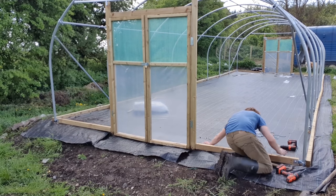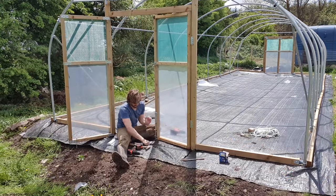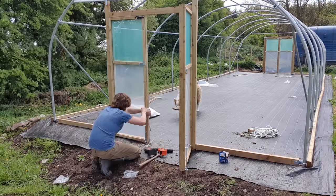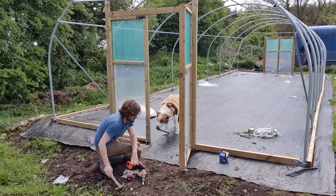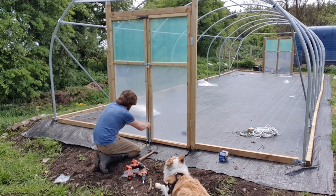Next, a fun little job was fitting the latches and locks on each door. The two at the bottom slot directly into small metal tubes which you insert into the ground — I thought that was ingenious. At this point I decided to focus on the inside of the polytunnel, building the raised beds and filling them with soil before adding the polythene, because that way I could use the sides of the tunnel between the hoops for access in and out.